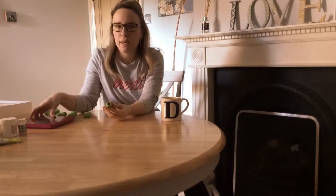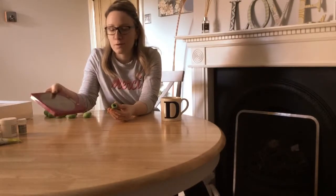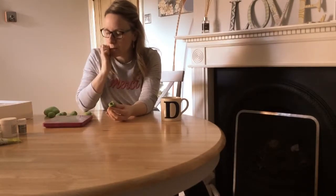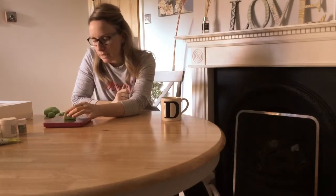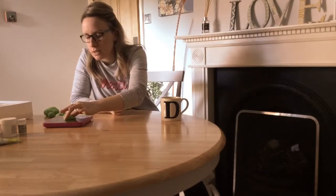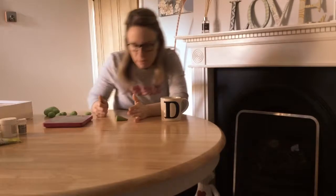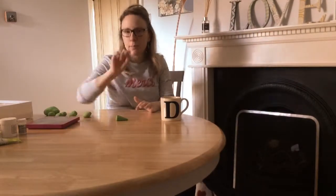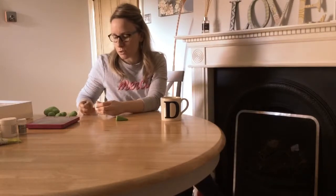Once you've made one and you've got it how you want it, pop it on some electronic scales — preferably digital — just so you can weigh how much one is. That one is 16 grams. So then you know that you need to make all the other ears out of 16 grams so that they're equal. I'm making four cupcakes, so I've got the remaining ones I need here.